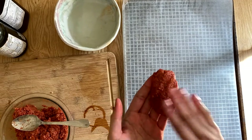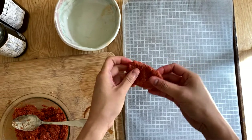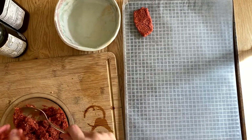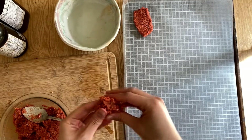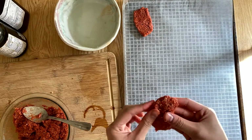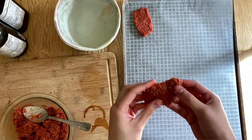I think this size is good — about half an inch, I think. I have no idea how to measure inches, but whatever size you feel is comfortable, because you're going to end up frying it and eating it. You can make it small, you can make it bigger, but I think this is good for me.